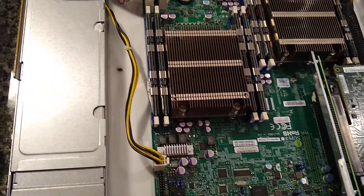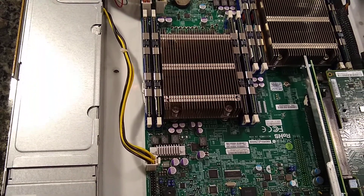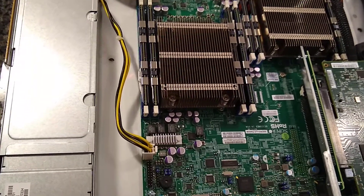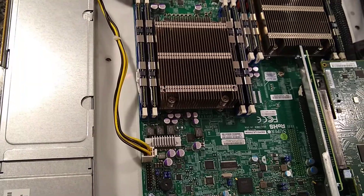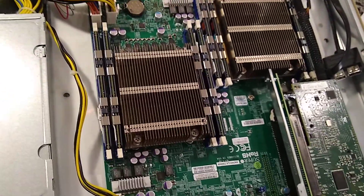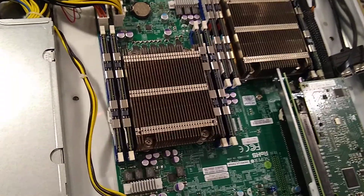Hey guys, got a quick video guide on how to change a CPU on a socket 2011 motherboard - version 1 and version 2. At least for server platforms, it is a little different than changing it on a socket 1155 or similar motherboard. Just want to be careful you don't bend pins, because that can ruin the motherboard and give you a bad day all around.